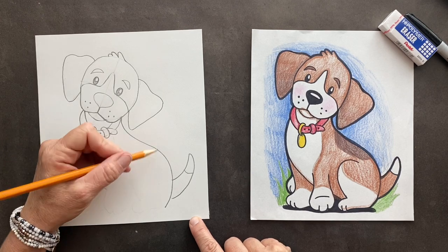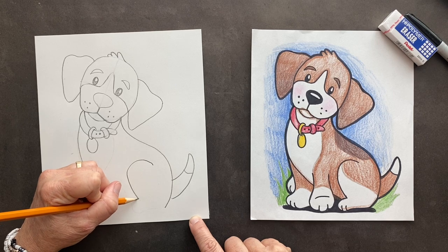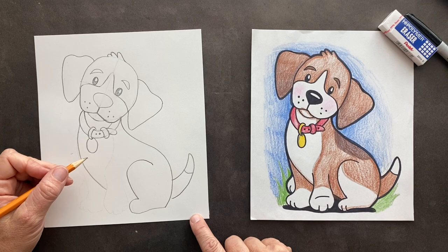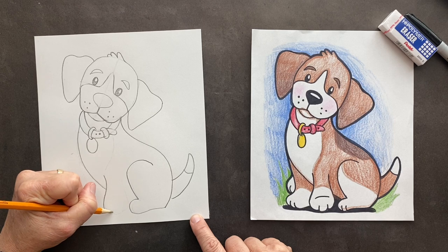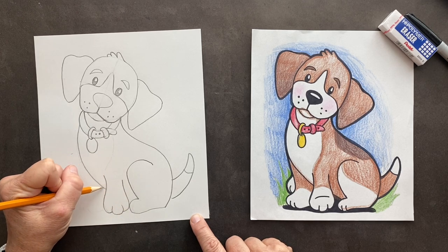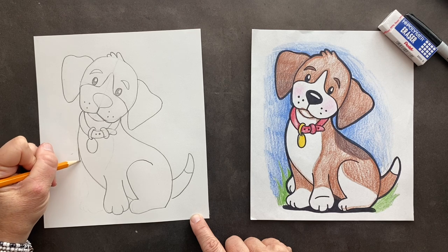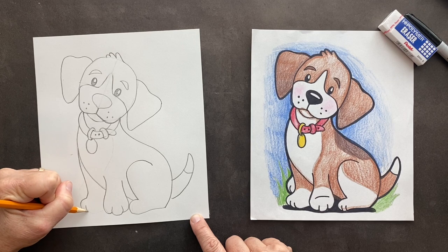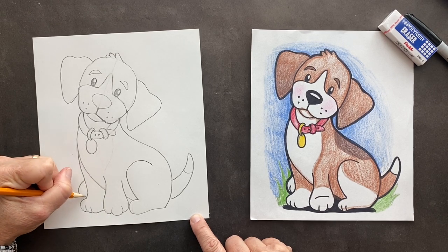Coming off of here, we're going to do his back leg — go up and over his back paw. And we're going to have his front paw coming out. You're going to jump over here: jump and finish it off. This is going to come right off of its chest. And this is his back foot — you'll just see a little piece of it.